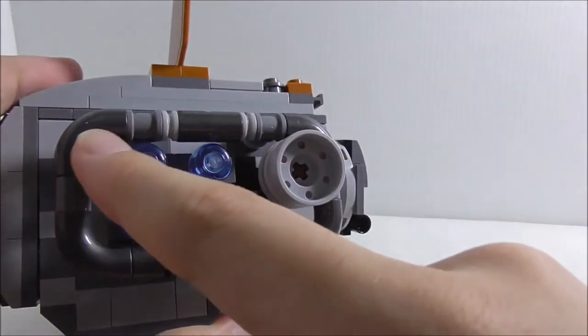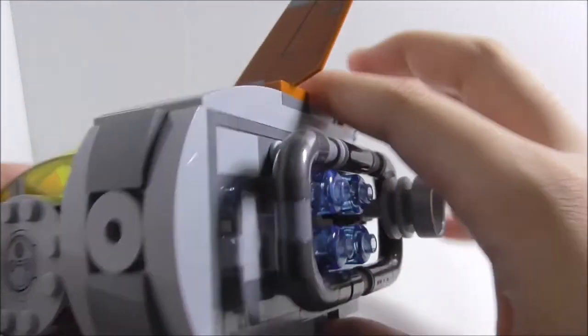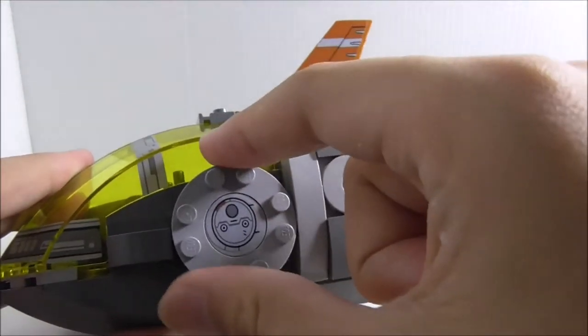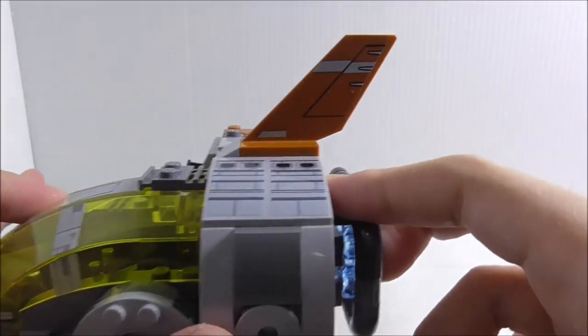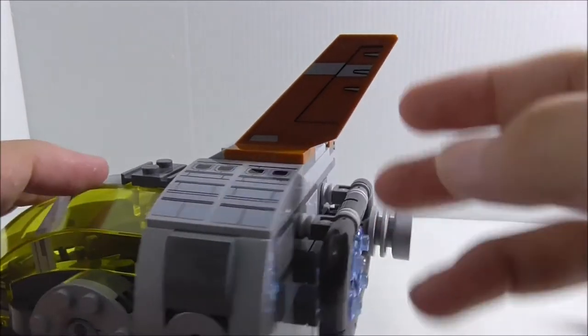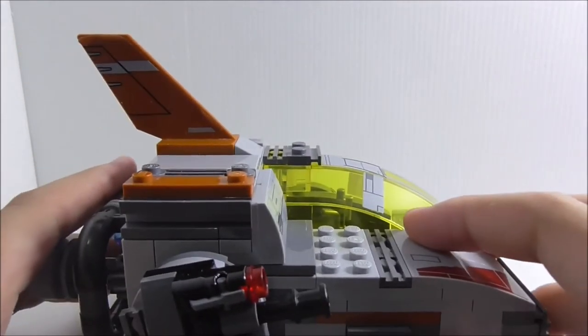You've also got these new macaroni pieces. On this side there's another sticker — I'm not sure what it represents. You also got this thin piece on top which has a sticker on both sides.